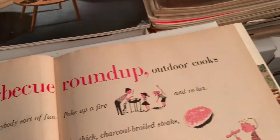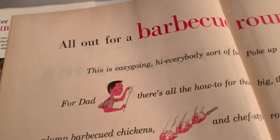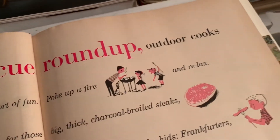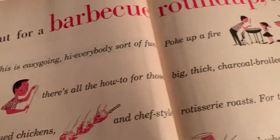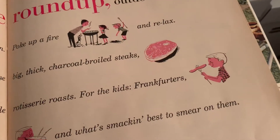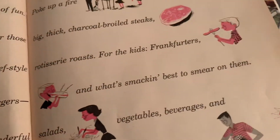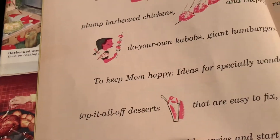All out for barbecue roundup, outdoor cooks! This is easygoing — hi everybody — sort of fun to poke up a fire and relax with the dash for dad. There's all the how-to for those big thick charcoal broiled steaks, plump barbecue chickens, and chef style rotisserie roasts. For the kids: frankfurters, do your own kebabs, giant hamburgers, and what's best to smear on them.